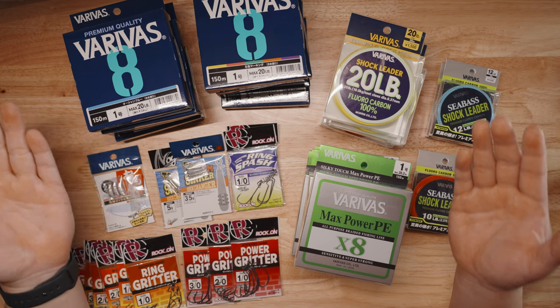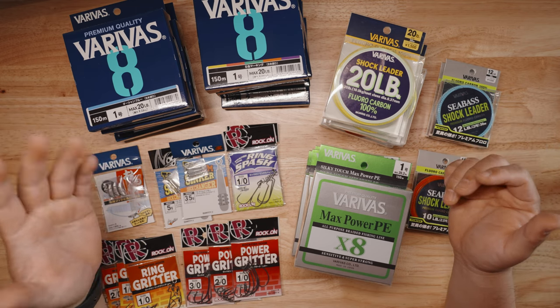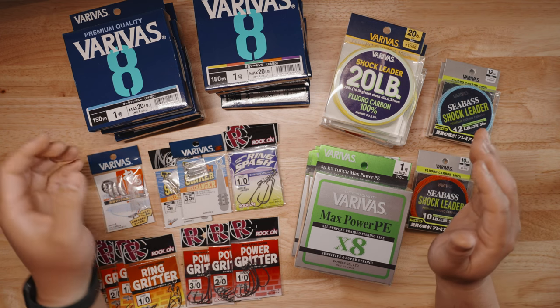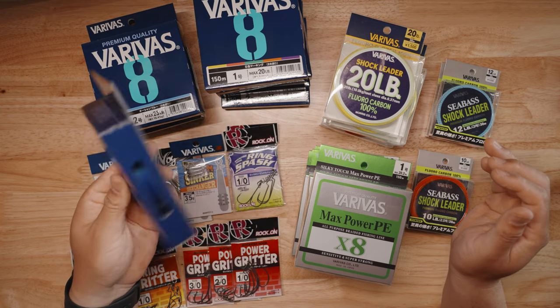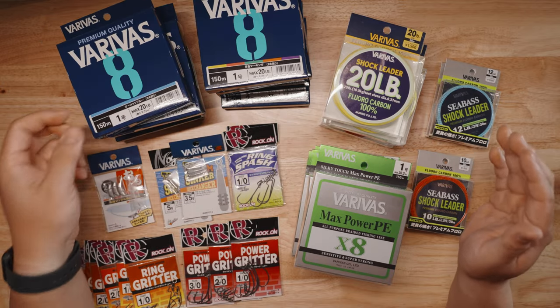If you've been following me for a while, you probably know I've been working with Varivus for over two years now. They are the line of choice — made in Japan — that I use on my BFS rigs for pretty much every single rig I have. I've been entrusting them and they've helped me catch a lot of big fish, so I highly recommend them.